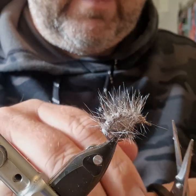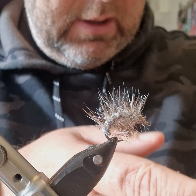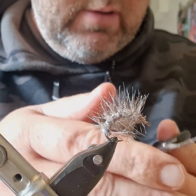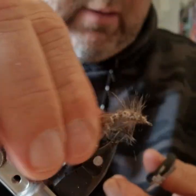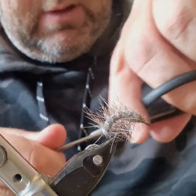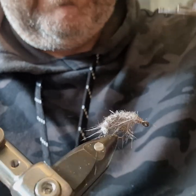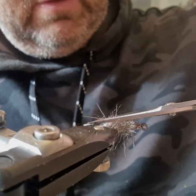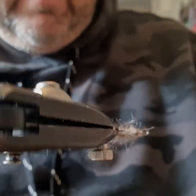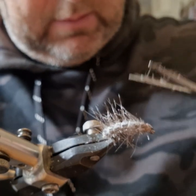There are some fibers sticking out over the eye — you can try to get them; you could always singe them with a lighter if you want to be very precise. I'm going to trim all the fur off the back and sides — these long fibers here — trim them all off and along the sides as well. Just get this side now.